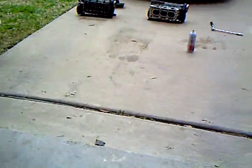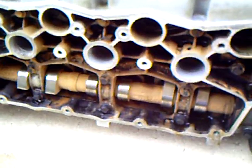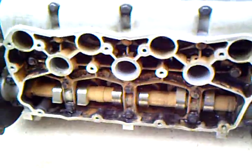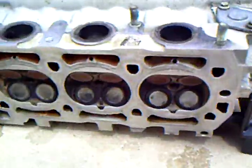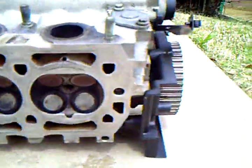There is the exhaust header. A bit of a close-up of the block there — it's been cleaned nicely. If we look over here, here are the two heads. This is the front head, cleaned. This is the rear head. You can see this is the top side of the cams, and this is the bottom side where the valves are.